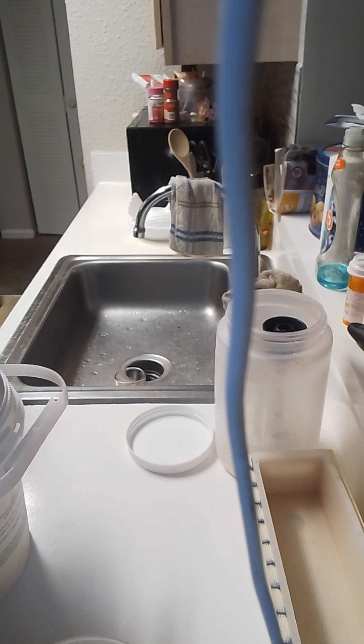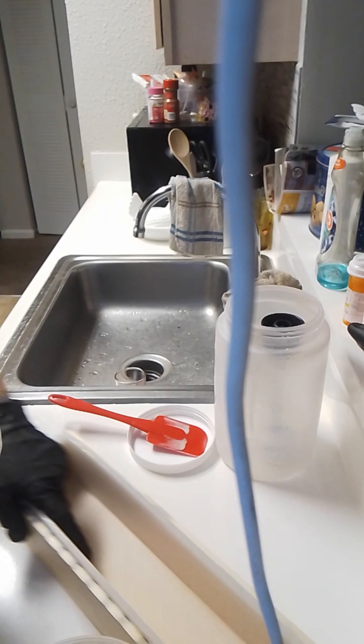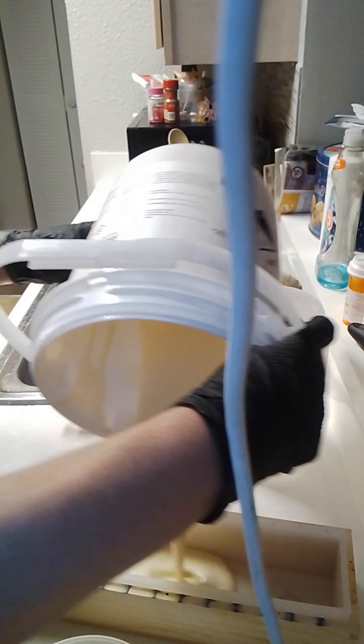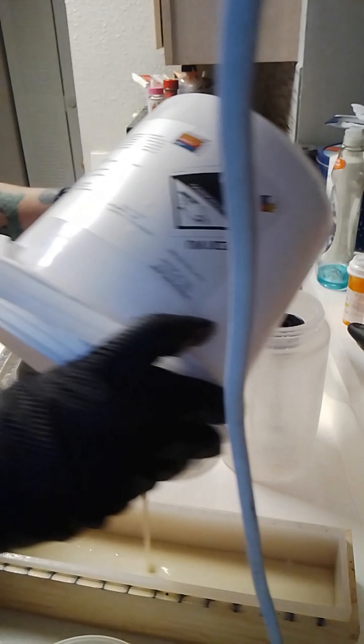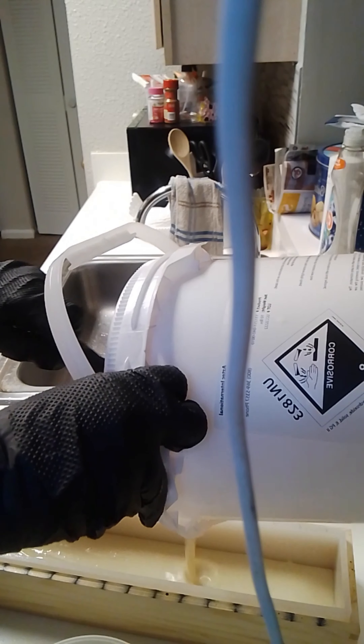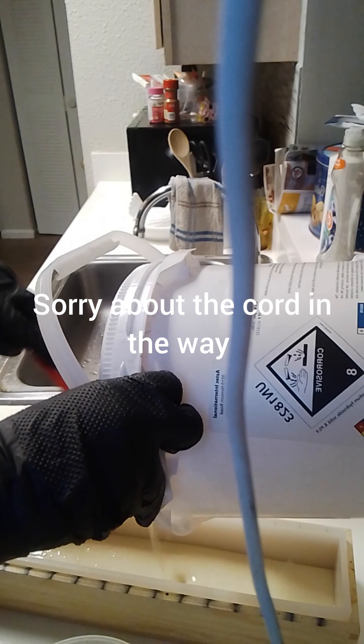I'm going to go ahead and pour this into the mold because all of it's going in. And since I won't be returning to the white, I'm going to go ahead and scrape out the bucket.